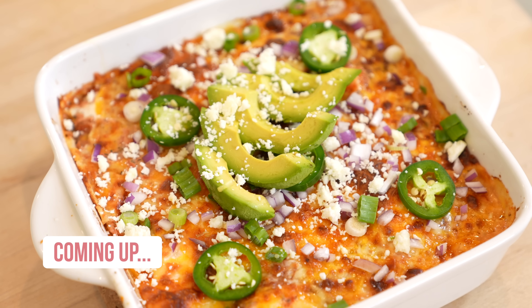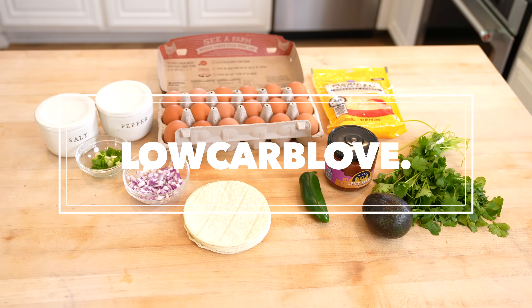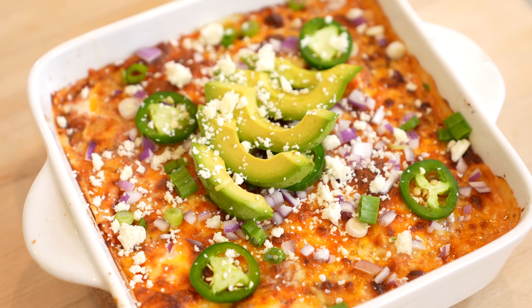It is so delicious. What makes it even better is how simple it was to make. Hey guys, welcome back to my channel. I'm Ira from Low Carb Love.